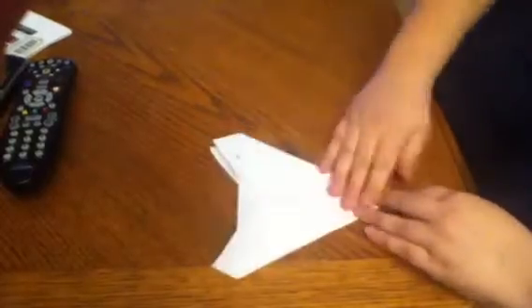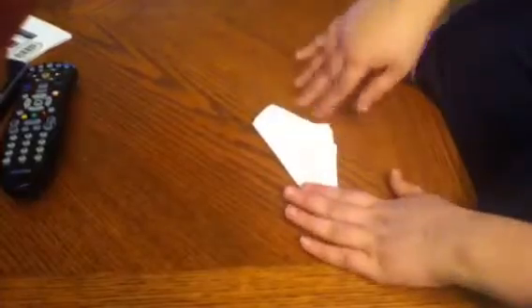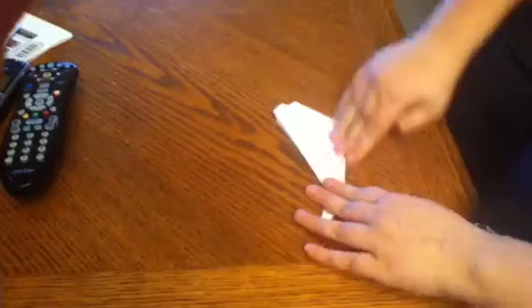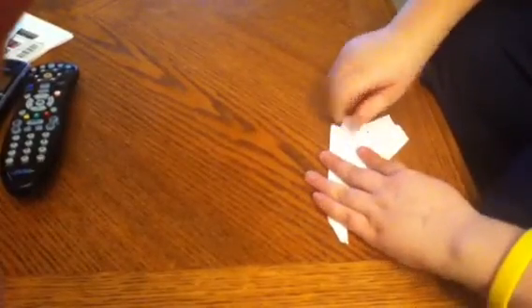Okay. Fold it in half. Fold this wing down. Fold it over. Fold this wing down. Fold this little wing up. Flip it over. Fold this little wing up.